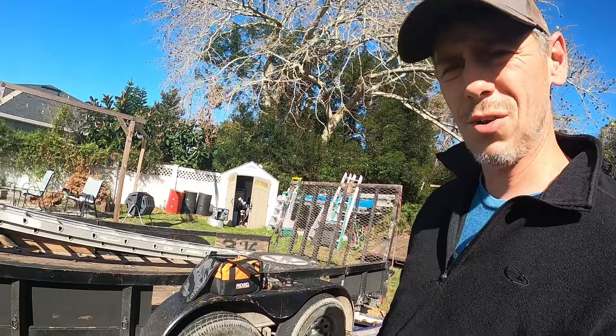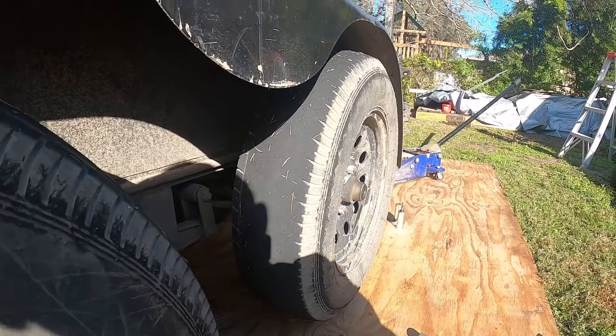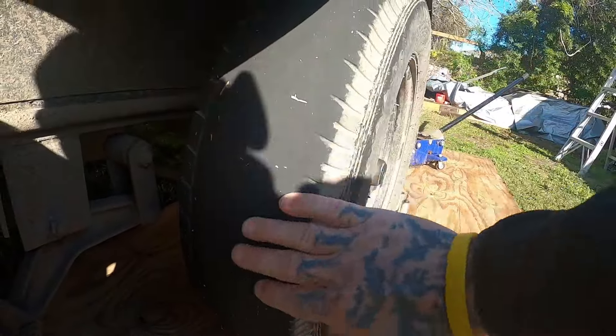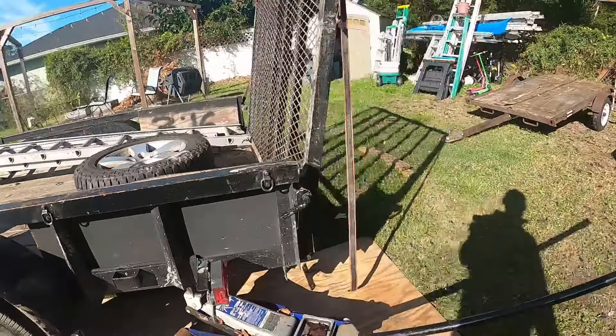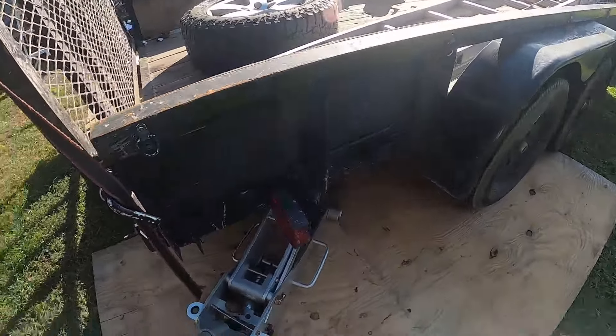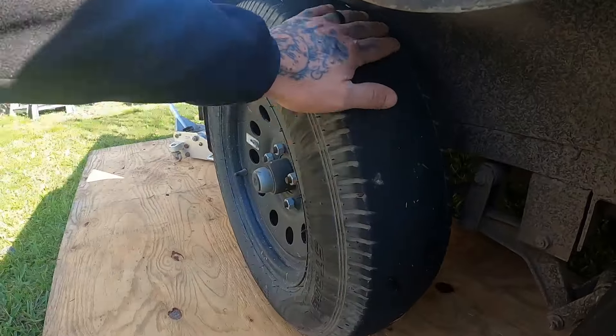Hey everybody, welcome back to the channel. This is the first of our how-to videos. Today we're going to show you how to change the back axle on Scrapzilla. Why are we changing the axle? Well, just as you can see from this tire — look at that — it is completely worn. And the other one on this side, we already have everything all set up.